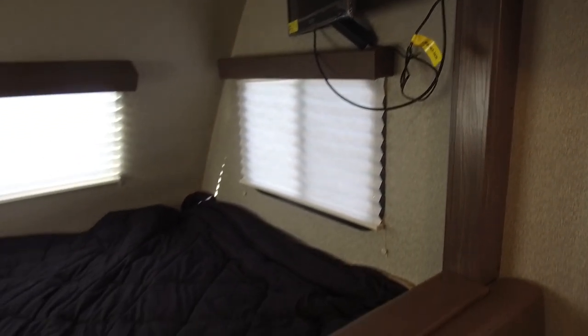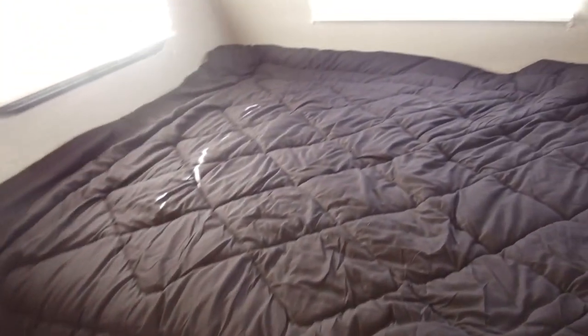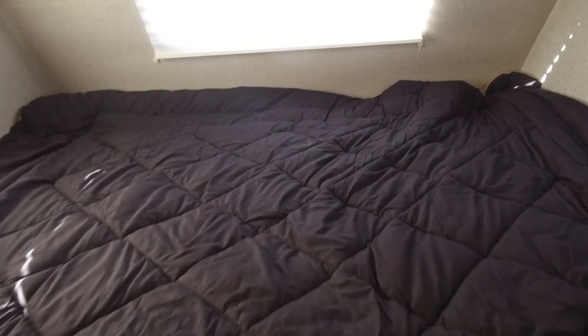You'll notice windows all the way around the queen-size bed. Nice big windows letting in all that natural light, with an LED light there too. Plenty of sleeping space. Right underneath, you have an electrical outlet, so if you need to plug anything in — whether it's a cell phone, a CPAP machine, something like that — you have a place to do that.